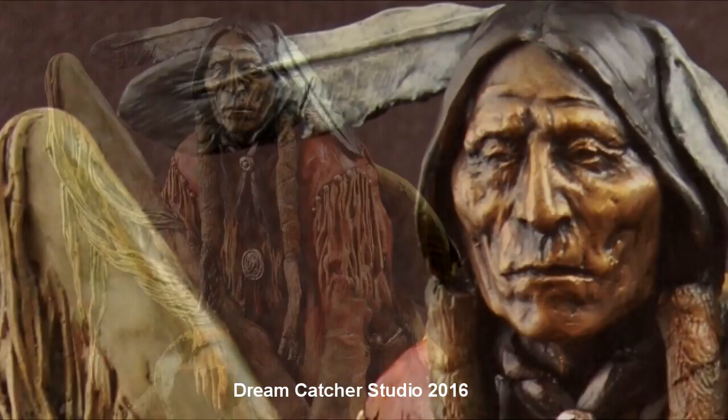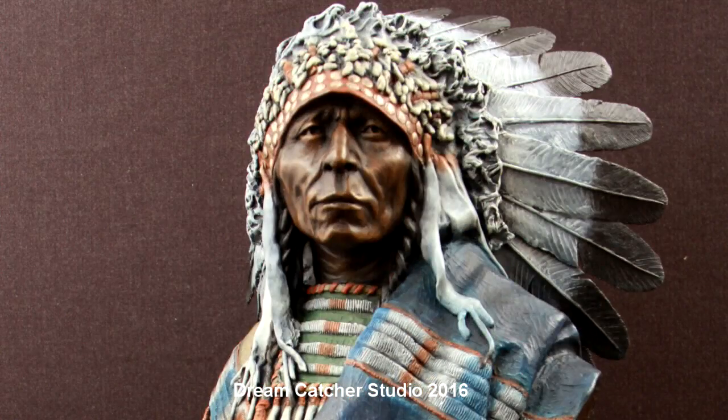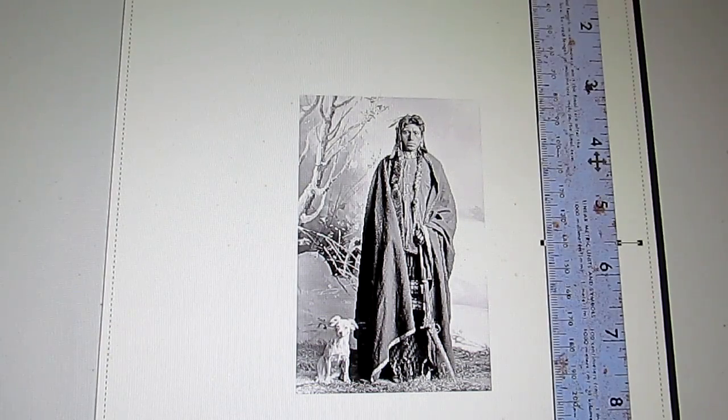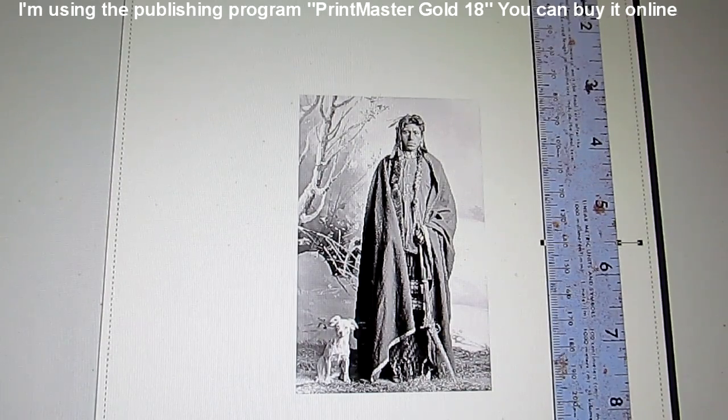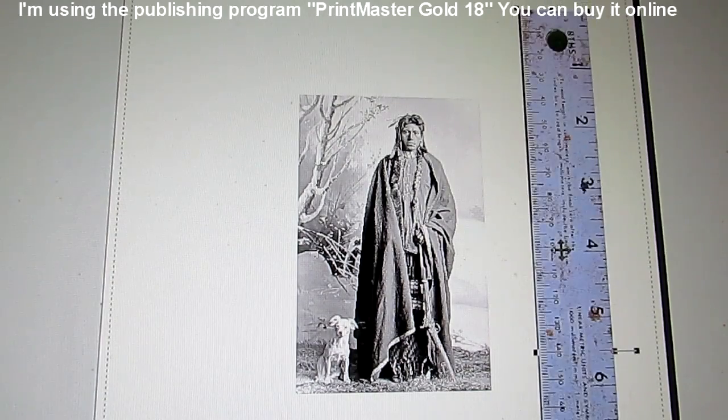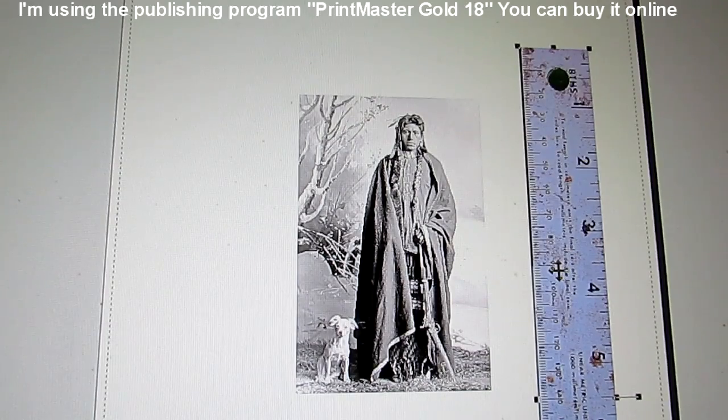Good morning everybody. I want to show you how I scale a gun I scan into the computer. I scan in a ruler too — I can't show the top of the camera but the way I get the ruler scaled is I put the edge of the ruler on the top edge of the paper and bring the bottom up to 11 inches. That's how I scale my ruler for the page, and now I bring another ruler in that I've scaled.